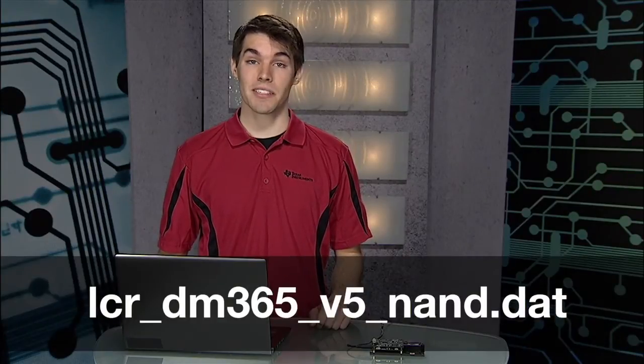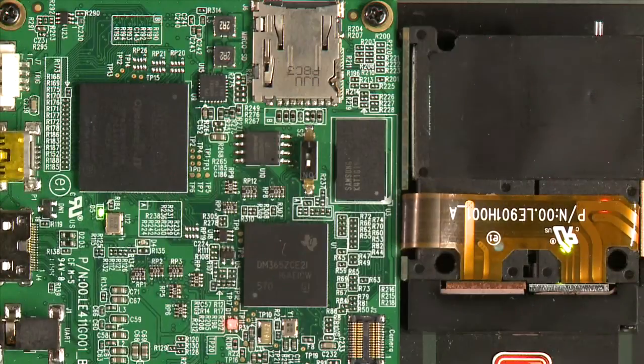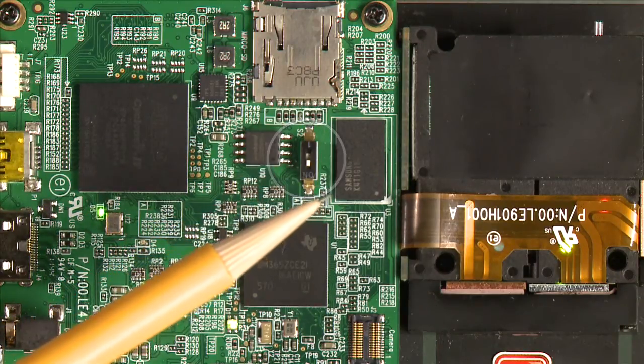The second option is to boot from NAND by building the SD card with the NAND.dat file and wait until the kernel gets copied into NAND. After the kernel gets copied into NAND, move the switch away from the SD card and then remove the card.